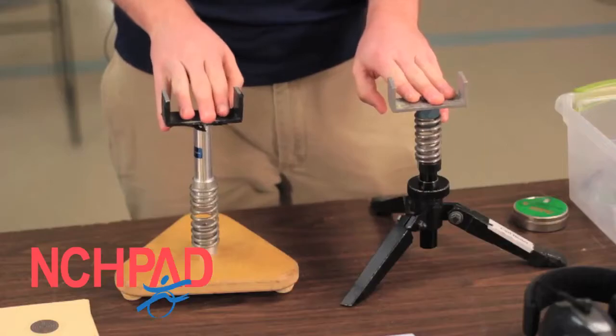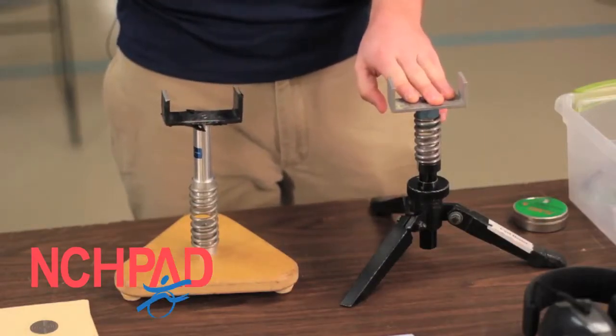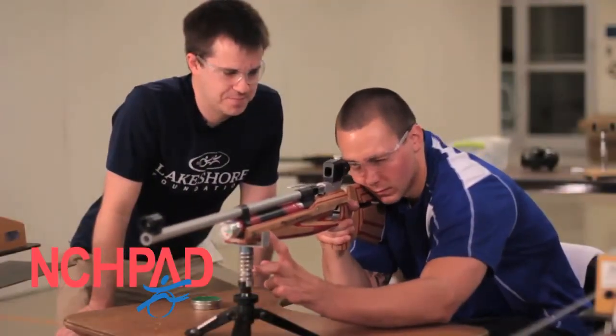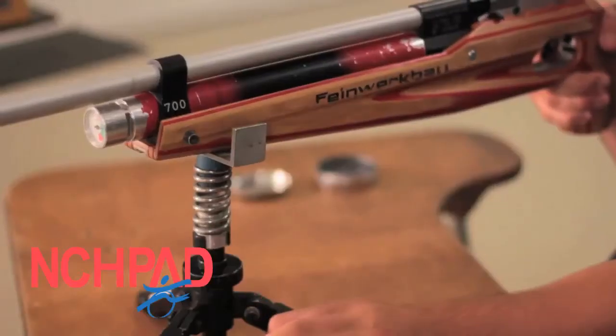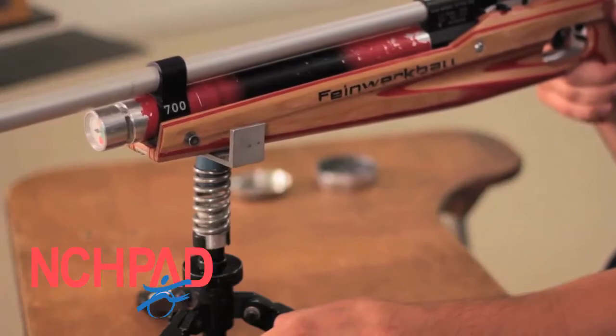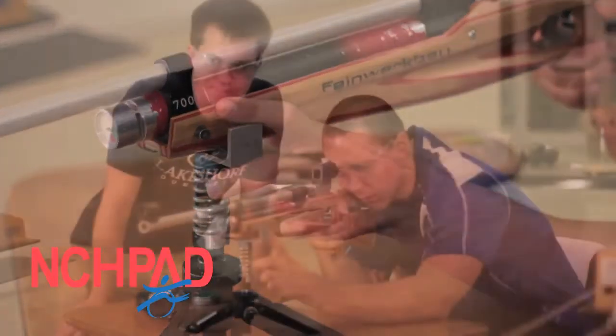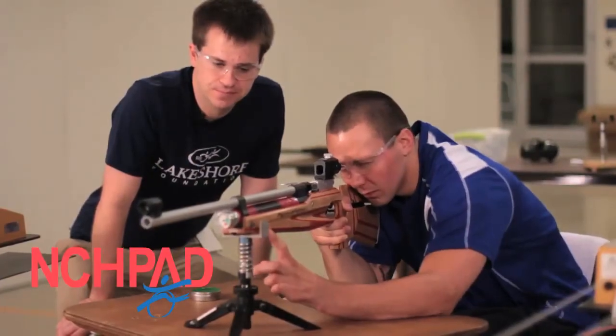Some of the other adaptive equipment that we use here are these tripods. The tripods are nice — they allow individuals with lower physical ability to be able to hold the rifle independently. There's a spring on here that can actually simulate shake, so there's still a competitive element to it, which is nice.